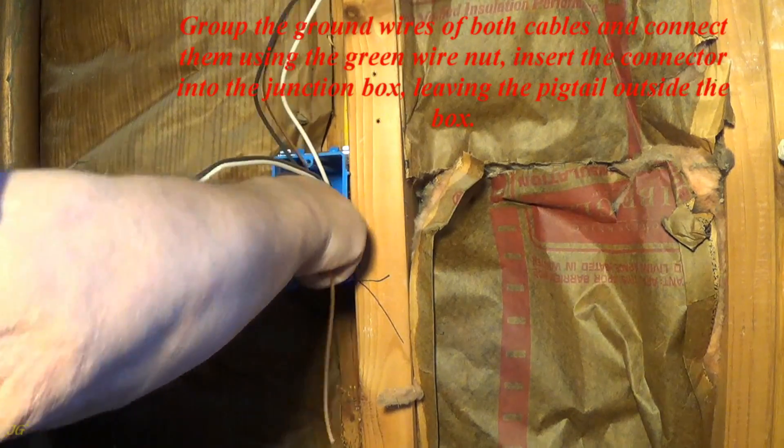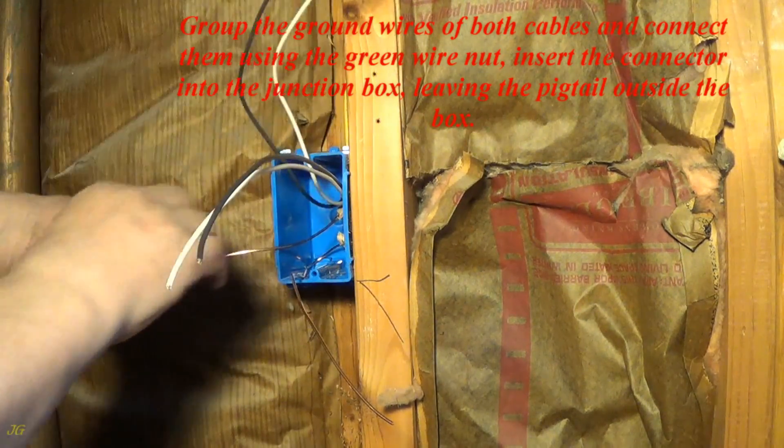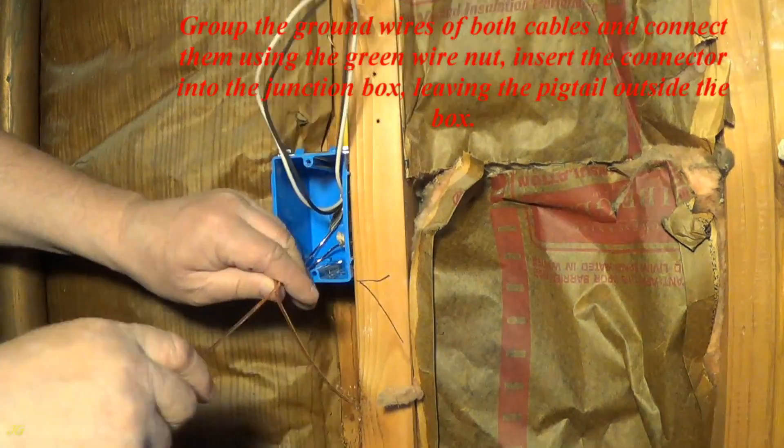Group the ground wires of both cables and connect them using the green wire nut. Insert the connector into the junction box, leaving the pigtail outside the box.